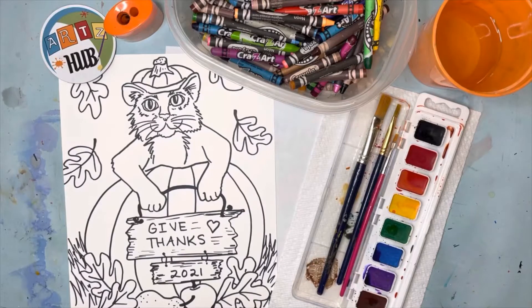For this week's media demonstration video we're going to be using crayons and watercolor paint to finish this really cute drawing of a cat and a pumpkin. The cat's holding a sign that says 'Give Thanks 2021.' This is an example of a really cute Thanksgiving time lesson — it's not exactly a turkey but it's still kind of cool.